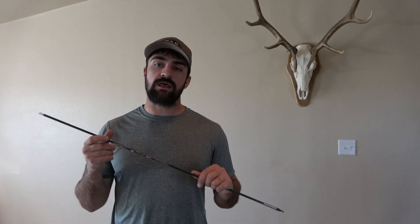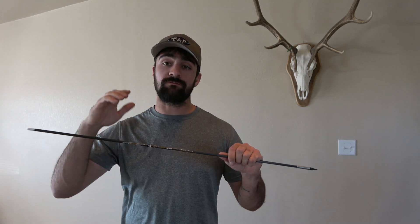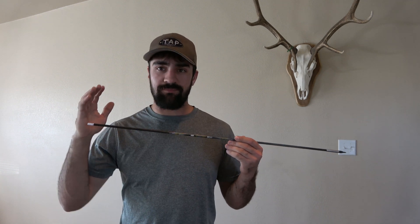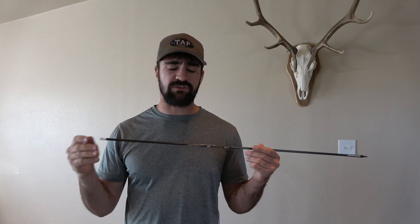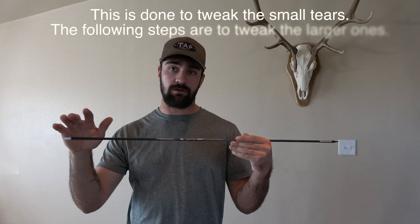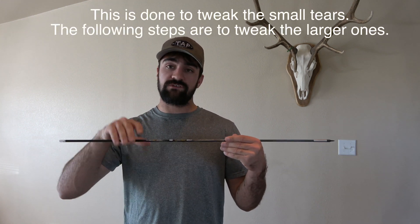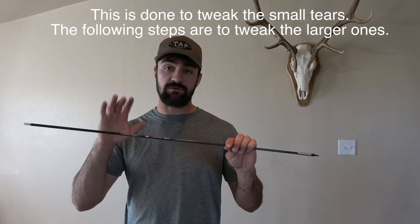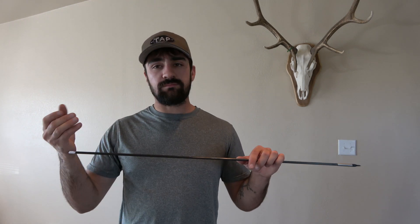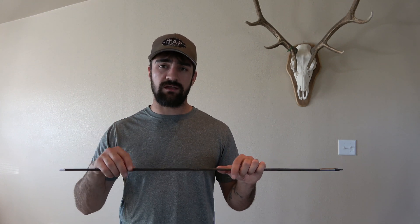Good day ladies and gentlemen. My name is Cole Simonson and today we are working on nock tuning for an elk hunting arrow. Nock tuning is pretty much just adjusting your nock and twisting it so it aligns with the spine of the arrow, so you get the most consistent and best flight you can get. It's a little step but it's also a step that is often overlooked, and it can make a good difference, especially when tuning your arrows.